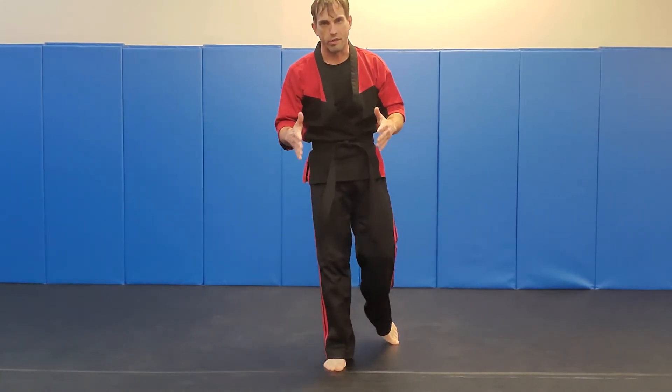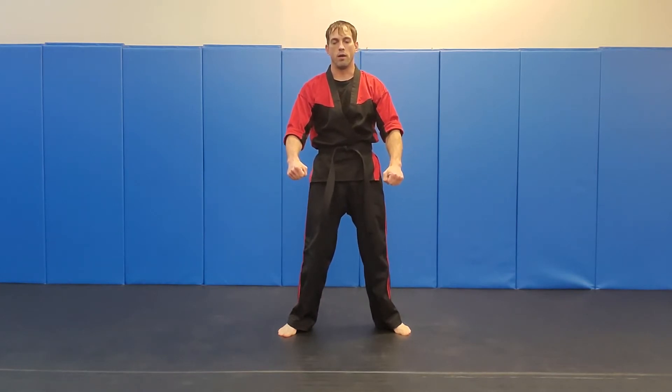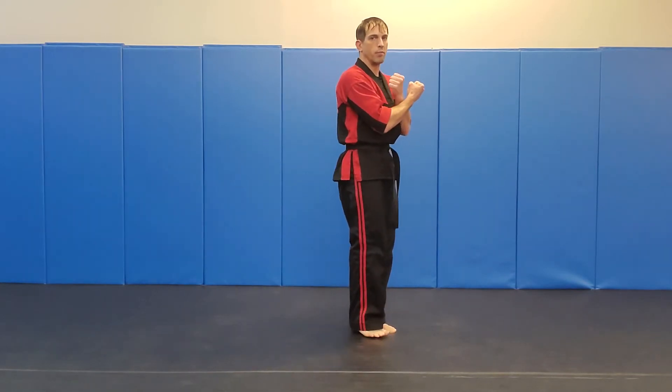So first things first, we start from our Ready stance, right here. We're going to chamber — feet come together, hand comes on the top.